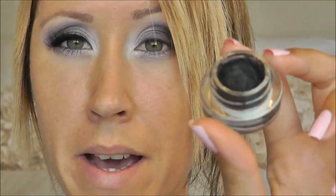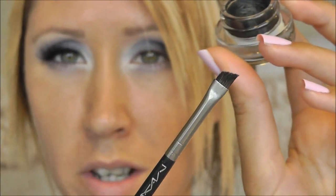For eyeliner I'm using my MAC Black Track Fluid Line with my MAC 208 angle brush.